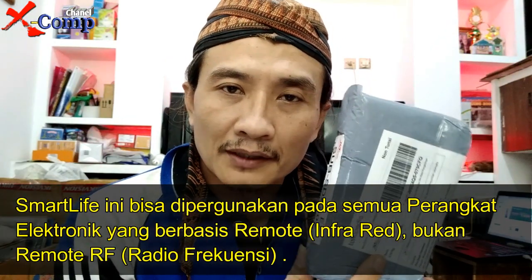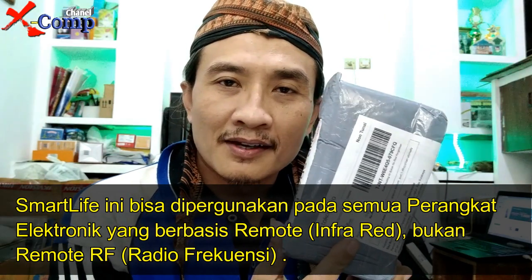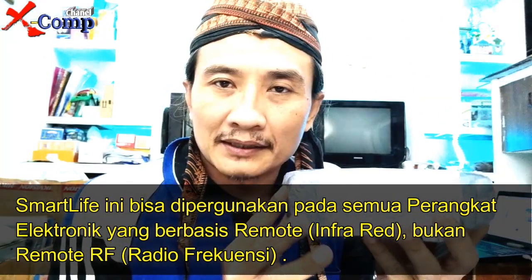Bukan yang radiofrekuensi, tapi yang remote pakai infrared. Sekarang kita akan buka isinya, apa saja yang ada di dalam paket ini.